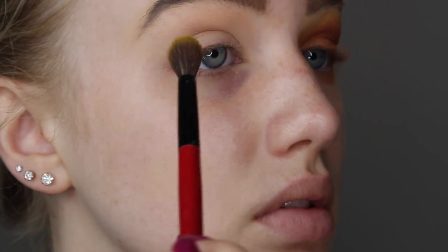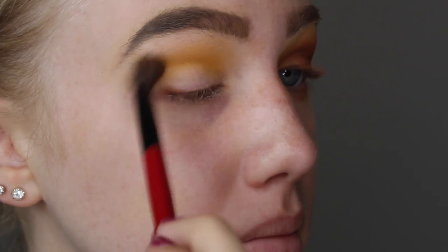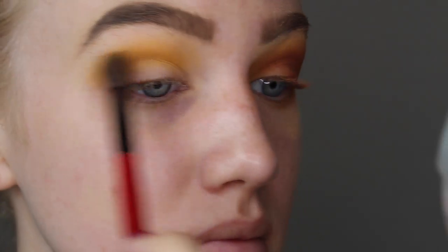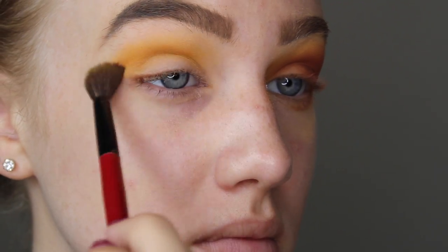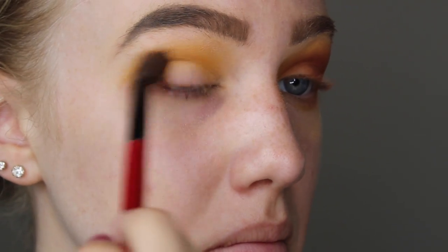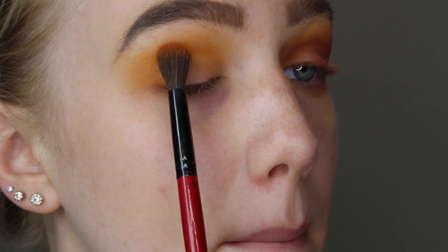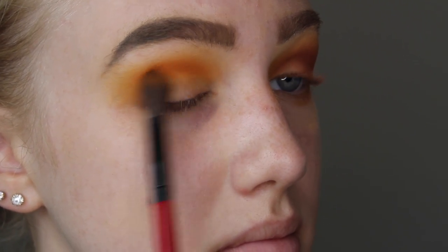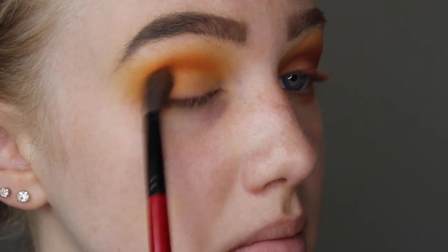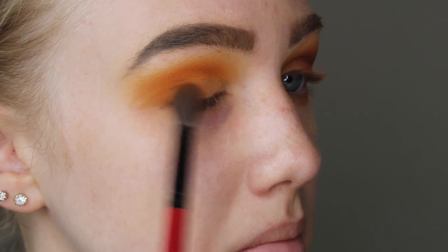My transition shade is the shade Mango. I'm taking that on a nice fluffy blending brush in my crease and bringing it out into a wing shape in my outer corner, pretty high up close to my brow. To deepen up my crease I'm going in with the shade Sweet Tea on the same brush, focusing that more in my crease and not blending it up as high or winging it out as far in the outer corner.